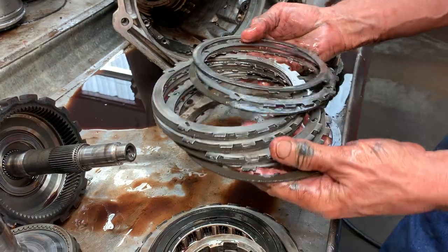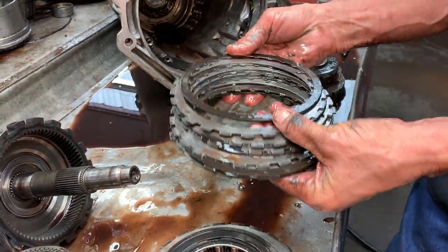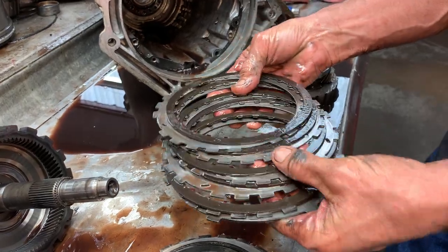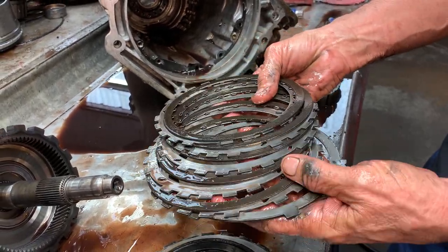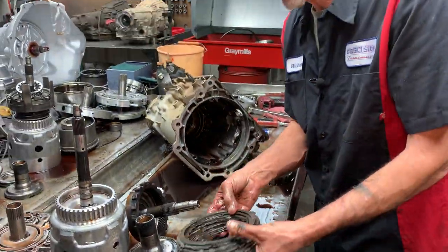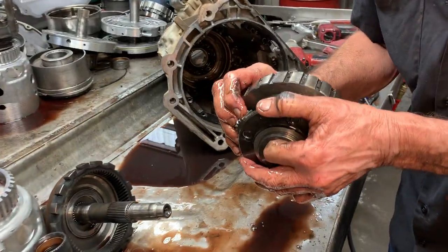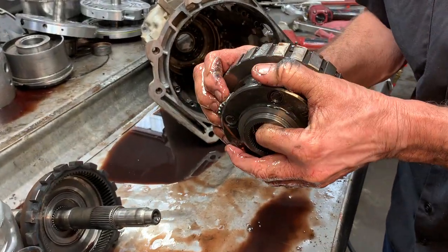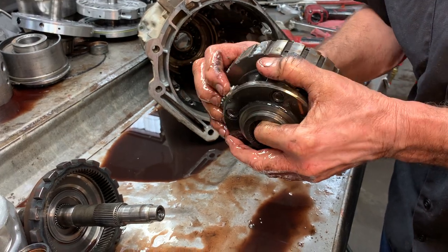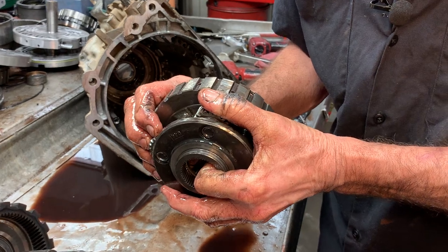Here we have our low-reverse clutch. I'm shocked the lining hasn't fallen off on these two. So basically I can't blame this tranny on being stuck - you know, it's got some wear. But here we have a 3-4 clutch failure. Look at your planet - this one here is loose, so the planet has to be replaced.